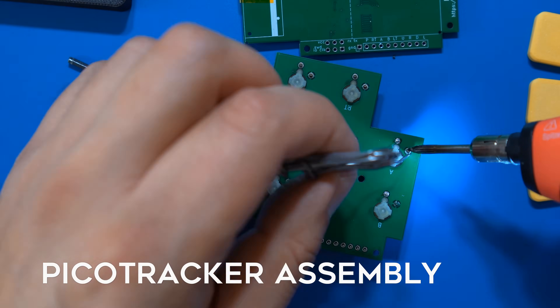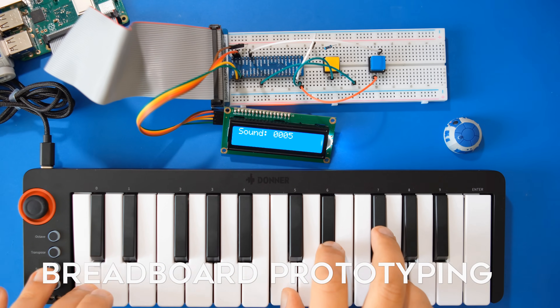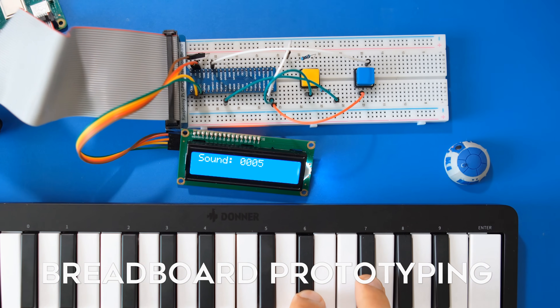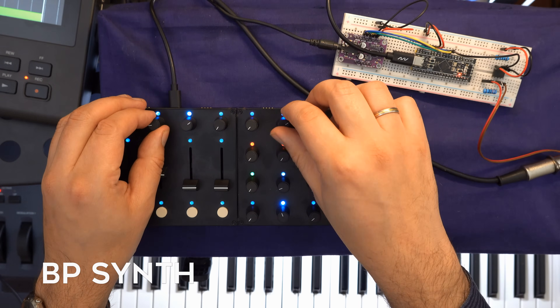I think I understand what microcontrollers are about now. But what about assembly? I've always found it very daunting to put stuff together myself, especially if it requires soldering. Many of these DIY projects do require soldering, but there are also some notable projects that can be assembled using a breadboard, which is basically a board full of electrical connectors. The BP synth comes to mind — that's the one in your possession.